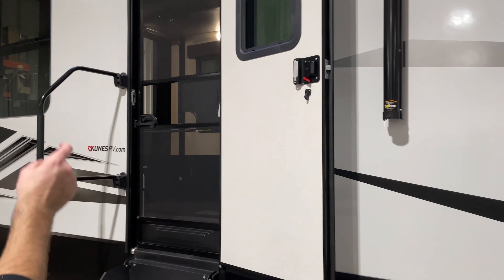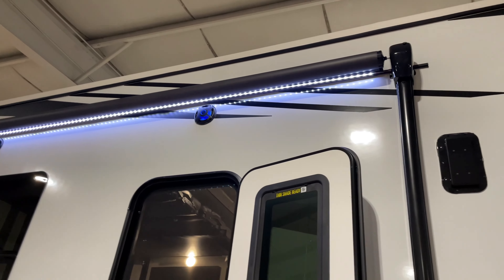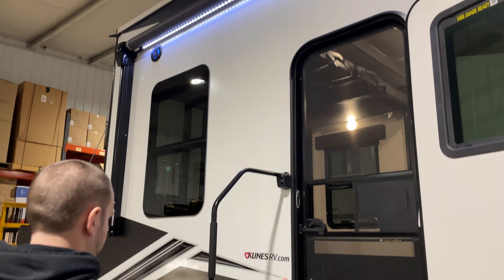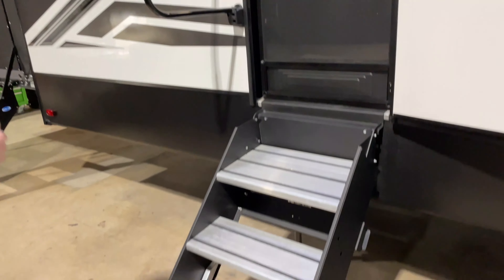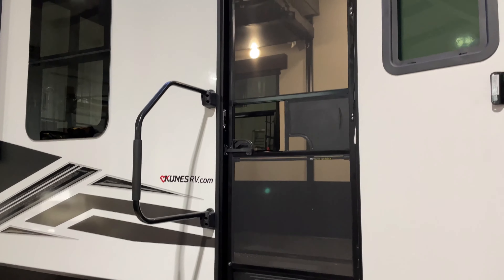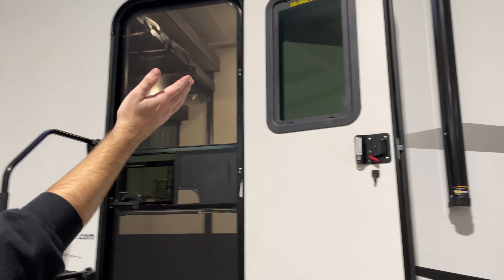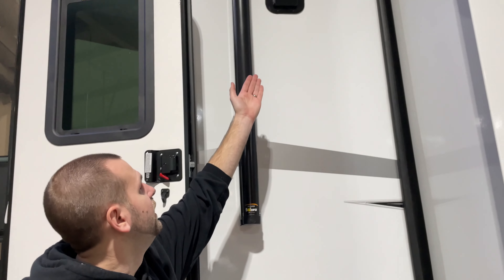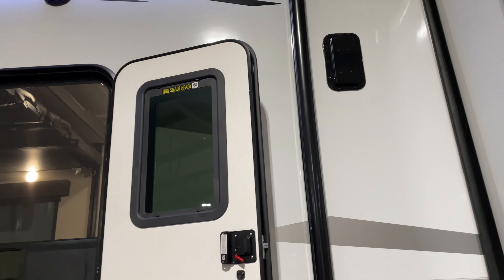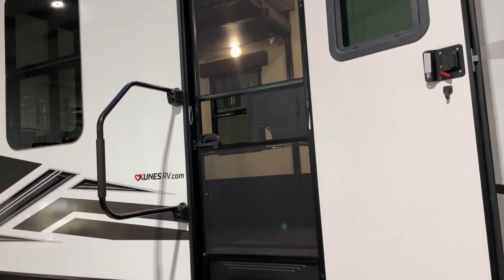Coming over here, you have two lighted outdoor speakers on top. The rear entry door and steps operate exactly the same way as the front. You do have one of your garage vents right up here — there's one on the other side of the camper as well — and the handles to operate those are located inside the garage.